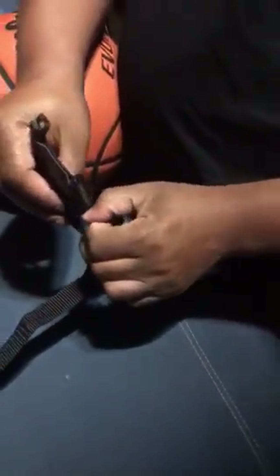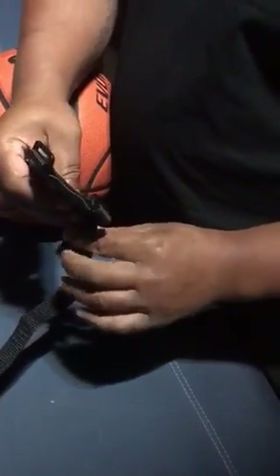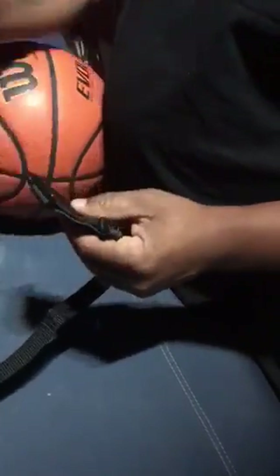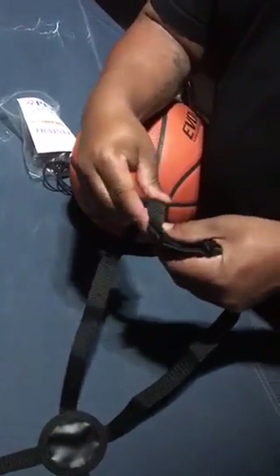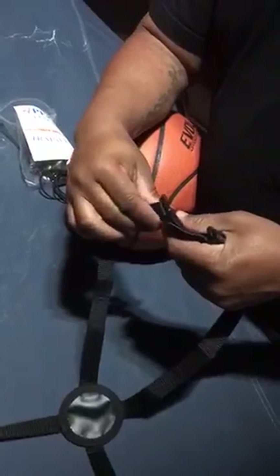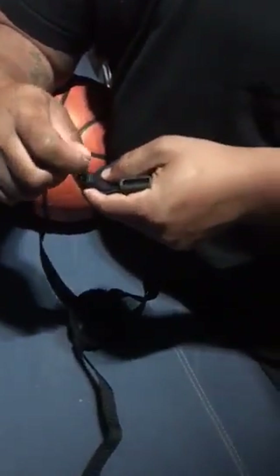The easiest way to start is to just lay it all out so you have them laid out like a spider. Put one strap in — once you put one strap in, boom, you just latch it on. You're gonna repeat that step with each strap, this end, and then you could probably put the ball in at that point.